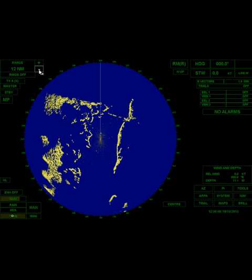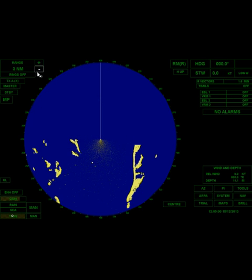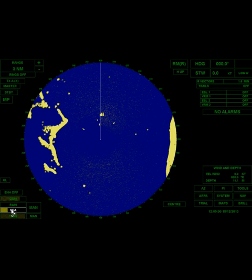I'm going to lock in my gain. Sea clutter really only goes out a few miles, so you might want to drop your scale down to three miles or so. Now I can adjust my sea clutter — I'm going to start to turn it up. I can see I've got some vessels around me and I'm knocking down those waves. I don't want to turn it up so much that I knock out those boats. A little bit of clutter around the vessel is not a bad thing — then you're fairly confident you can see other vessels.